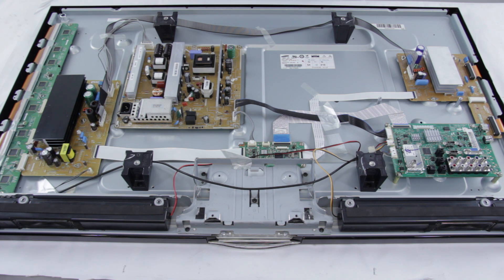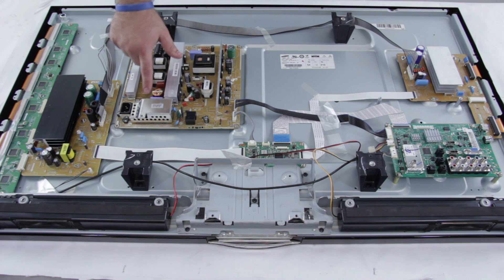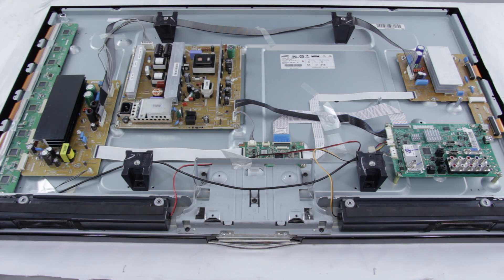You could have a situation where you do have standby but you cannot get the TV to turn on — that could also be caused by your power supply. You could also have a bad power supply if your fuse blows. This power supply has a few different fuses. If you replace the fuse or fuses — as some have multiple — and you plug the TV back in and that fuse blows right away, then you know that there is something else wrong with a different component on that power supply.